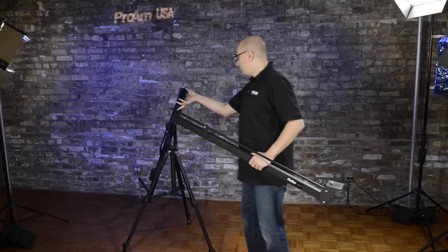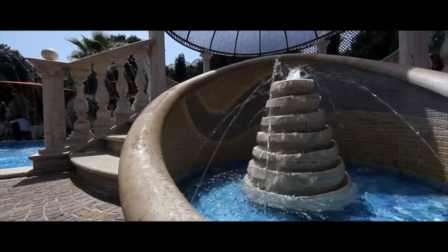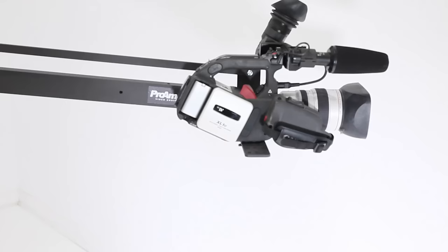The Orion comes to you in pre-assembled components. In just a few minutes, you can attach the ready-to-go crane to a tripod, all without tools. Add low-cost weights from a sporting gear store to balance your camera, and you can be ready to create dramatic moving shots with an amazingly fast setup time. One person can set up and be ready to shoot with a Pro-Am USA camera crane in under 5 minutes.